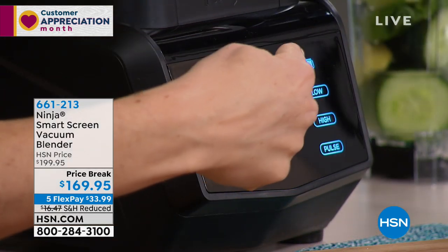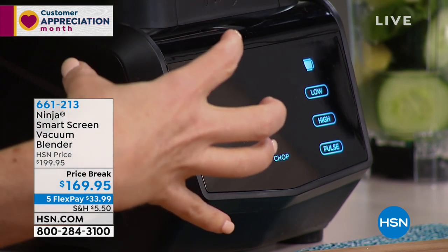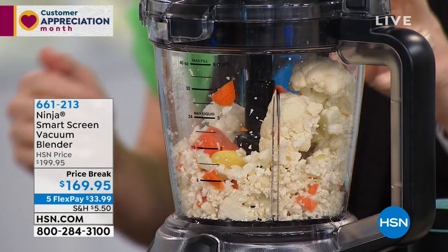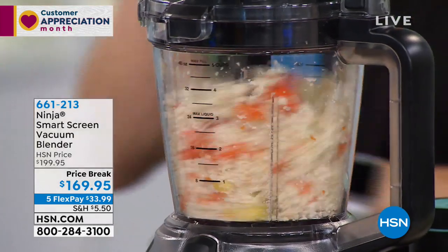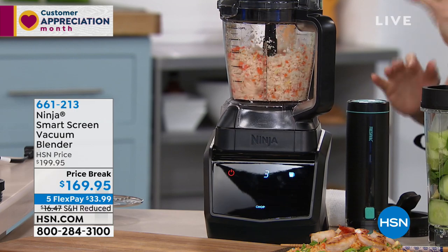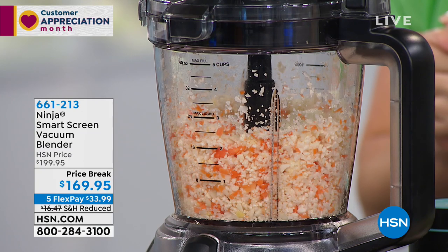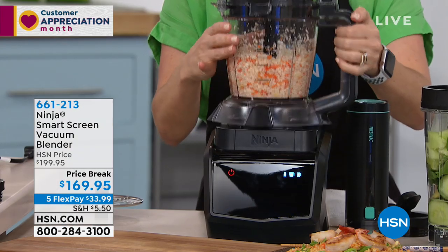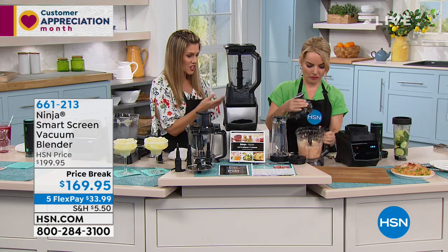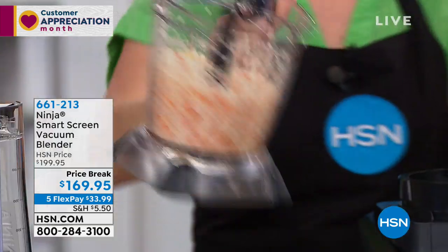Notice when I put this on, it just takes a minute with Auto IQ to know that the processor is now on the base. Now it doesn't say smoothie — it says puree or chop. And I'm gonna chop. When I chop it, notice it's doing that program of knowing when to pulse, when to stop, to get that perfect consistency. There's no toggling, no guesswork — it's so brilliant that once it feels the food processor is on top, it knows exactly what to offer you. It even tells you how much you've got in there, with measuring cups on the side.